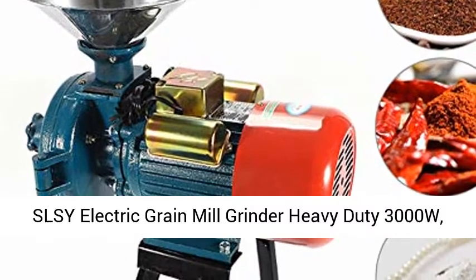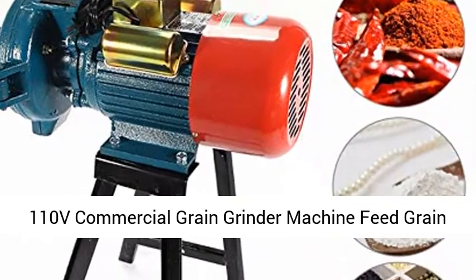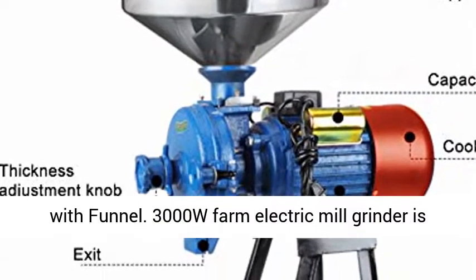SLSY Electric Grain Mill Grinder, Heavy Duty 3000W, 110V Commercial Grain Grinder Machine Feed Grain Mills, for Dry Cereals, Rice, Coffee, Wheat, Corn Mills with Funnel.